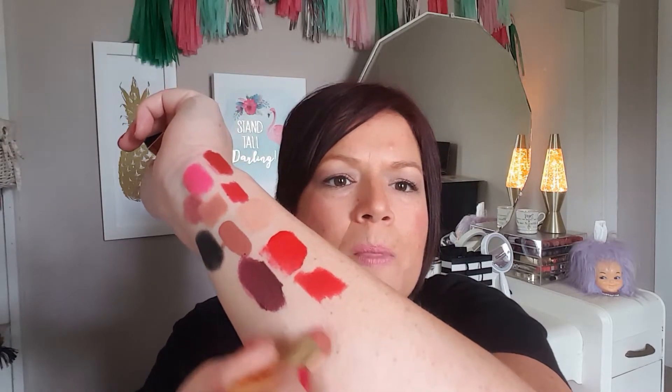Next is a YSL mini — the Rouge Pur Couture in number 70. I have a couple of these; I received them when they first came out through influencer programs. That's a beautiful nude. The only downside is that rose smell — I'm not a fan. You'd think they would have changed that by now, but I'll still buy their lipsticks because they feel amazing on the lips.